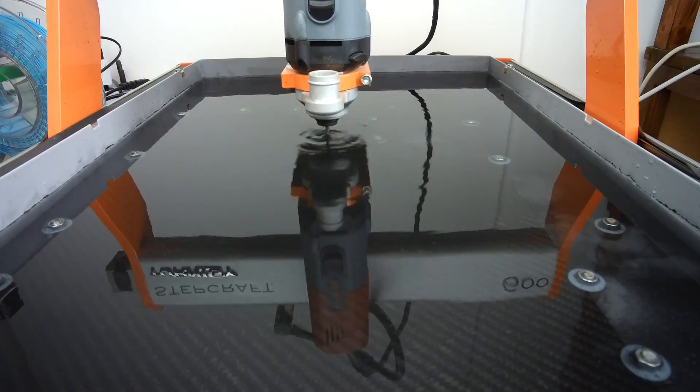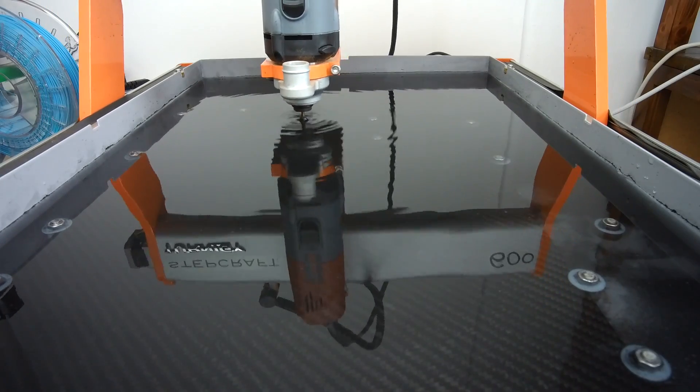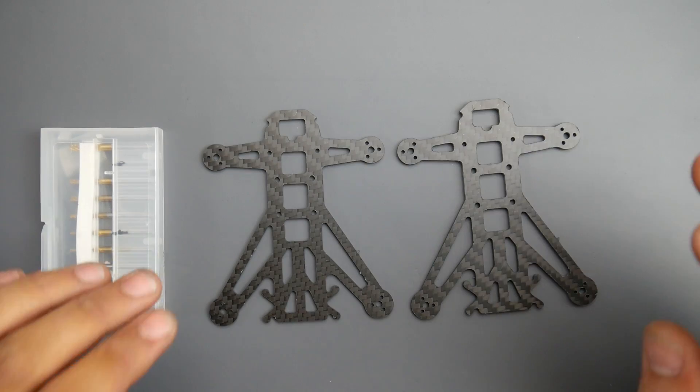The first one is complete. I think we need to increase the speed slightly — it seems just a tad bit rough. We'll take a closer look once the second one is finished. For the second one I increased the speed to around 11,000 to 11,500 RPM to see if that makes a difference.